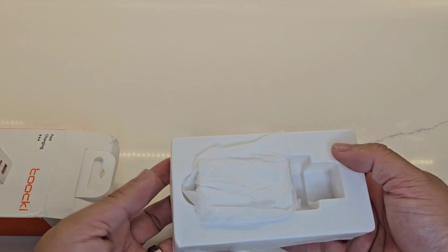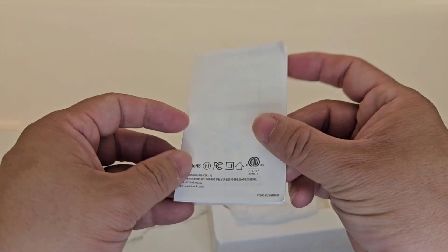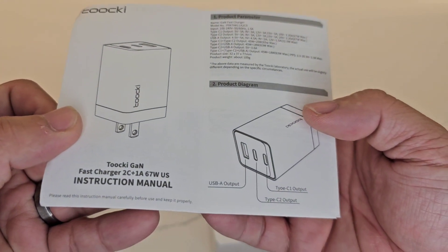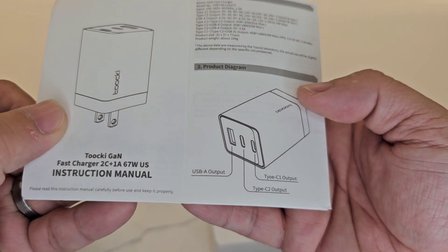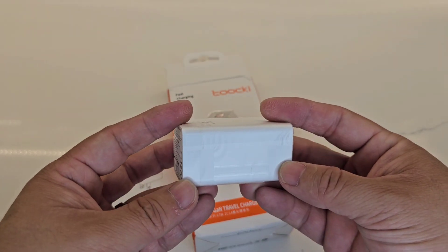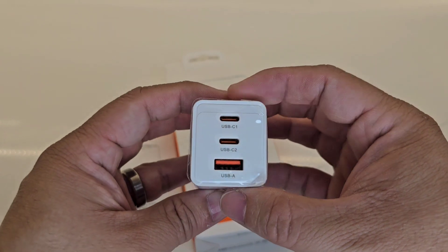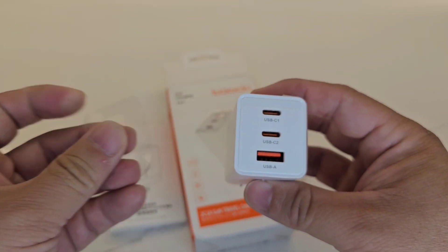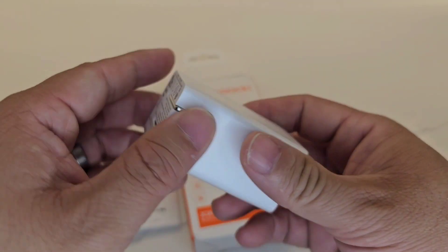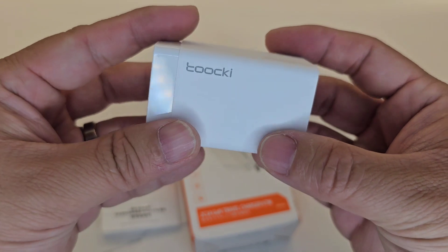It comes like this — there's a little manual at the bottom, all Chinese, but it's got English as well. Here's the English version: Type-C1, Type-C2, and USB-A output. You have the Taki brand logo and 67 watts. It's got the wrappers on — I'll leave them on for now and take this unit out of its wrapper.